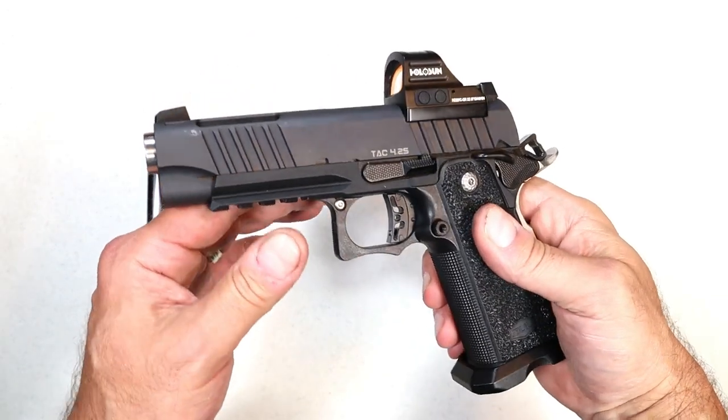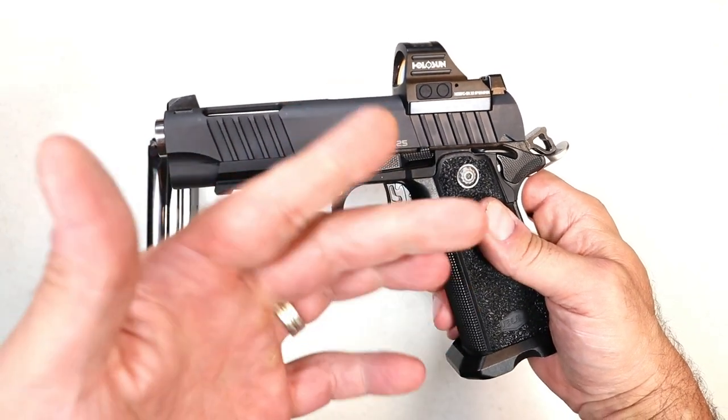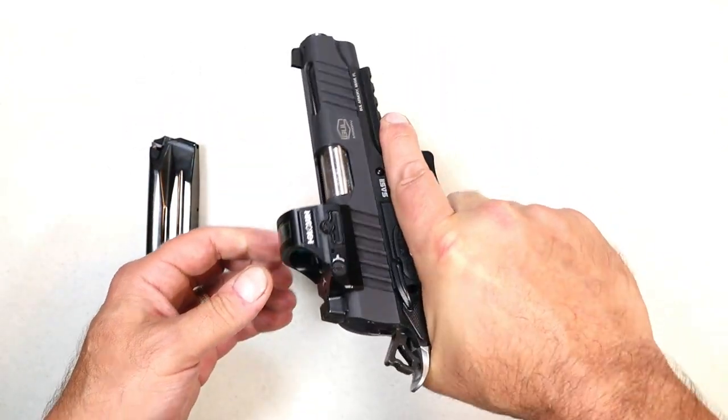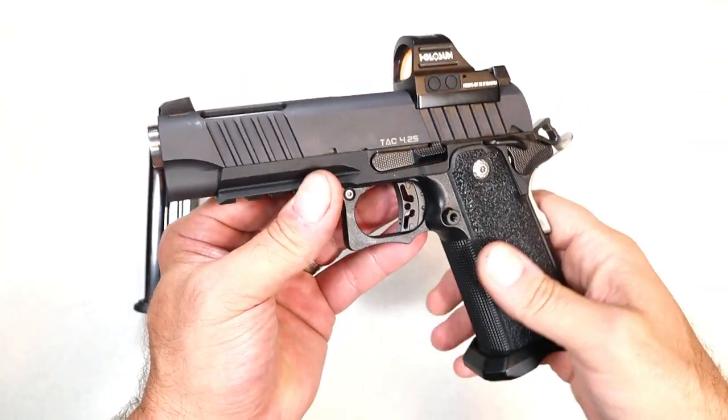What I like about this is that they changed this model from the SAS-2 to an aluminum frame, and that makes the pistol even lighter. So when you grip this, you can tell the difference between this and a steel frame 2011.